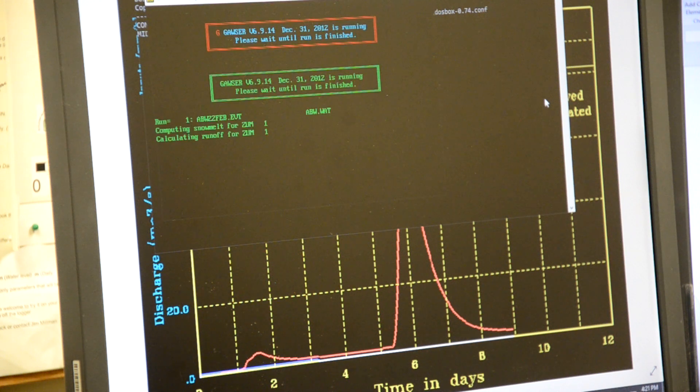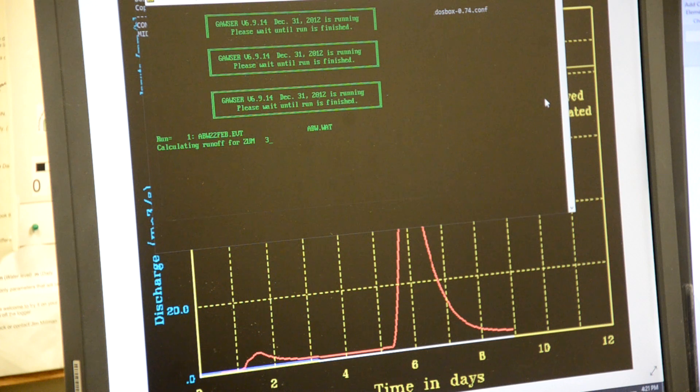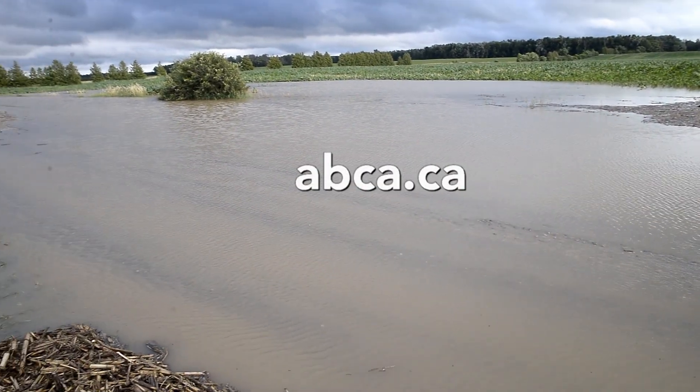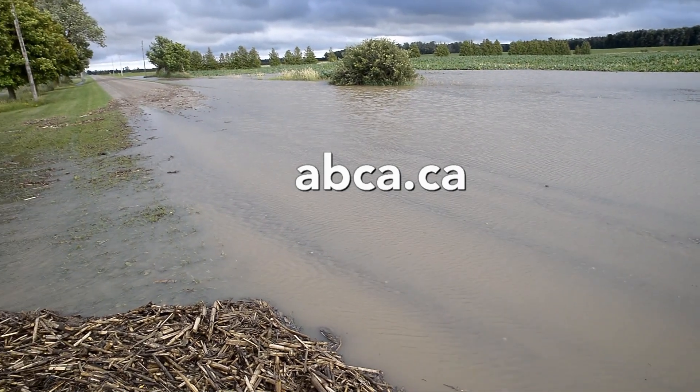Once we know that flood potential, we will then issue a message to our member municipalities and other partnering agencies. For more information on floods and flood messaging, visit our website at abca.ca. Thank you for watching.